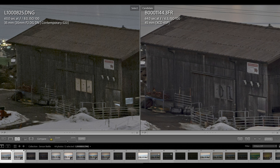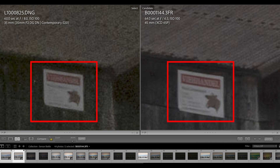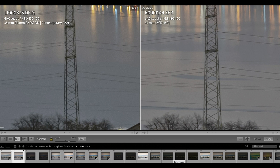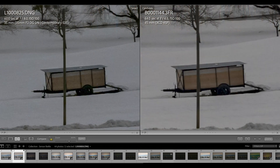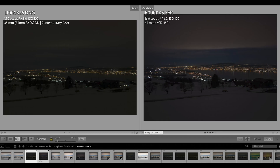Cropping even deeper into that wooden barn, you can see on the sign stuck to the wall that the right-hand side — the X1D Mark II sensor — is clearly much better. Cropping into other parts of the image confirms these observations. The X1D Mark II sensor seems to be a little bit superior to the Leica SL2 sensor even at base ISO, but the story clearly doesn't end there.